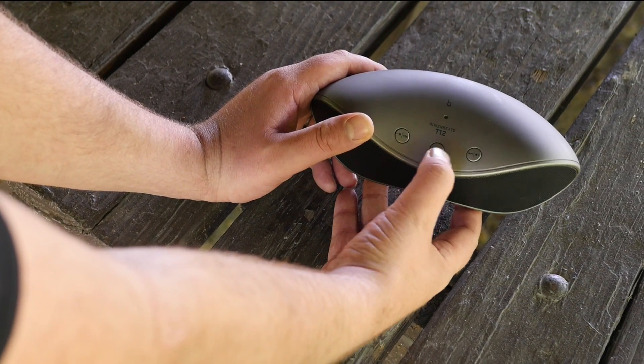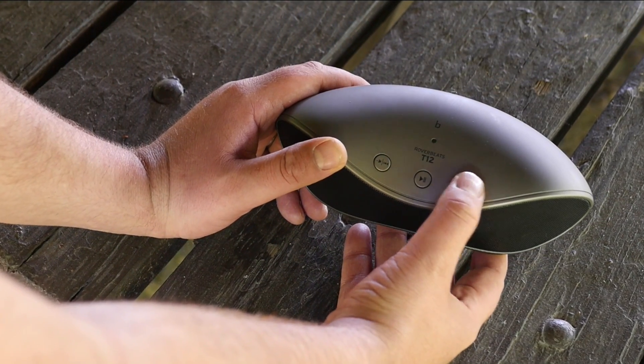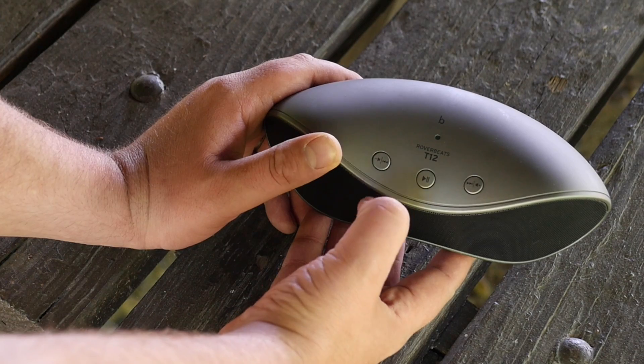We have a play/pause button here in the middle. We have the volume up or skip forward, and we have the volume down and skip back.